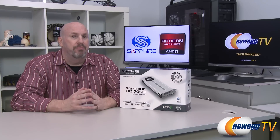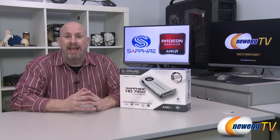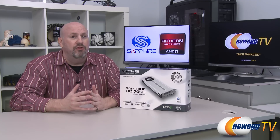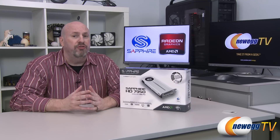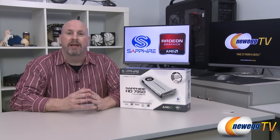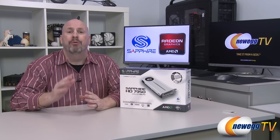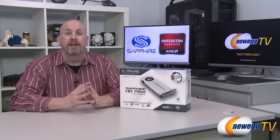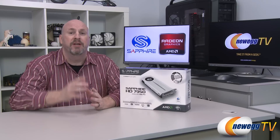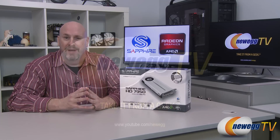Alright folks, so there you have it — the brand new Sapphire HD 7950, geared for both the Mac and PC world with one single click of a button. Why is this cool? Well, if you're a person that likes to game but also wants the productivity of a Mac, this is going to be the perfect card for you. You flip a switch, put it in your PC. Take it out, flip that switch back, and put it in your Mac. Really cool stuff. I'm Elric, thanks for watching Newegg TV. If you haven't liked this video, please make sure you do so. And if you're not subscribed, please don't forget — otherwise you'll miss out on all the cool stuff here on Newegg TV.